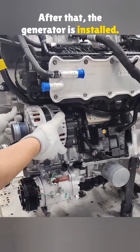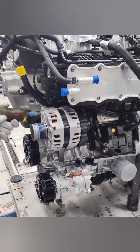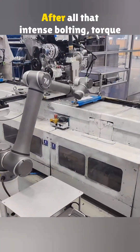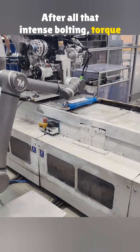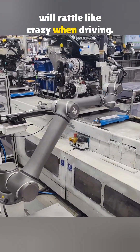After that, the generator is installed. You can tell the EA211 engine has pretty good integration. After all that intense bolting, torque has to be checked — if you skip that, the car will rattle like crazy when driving.